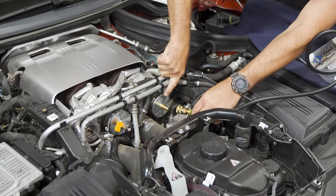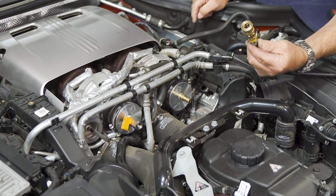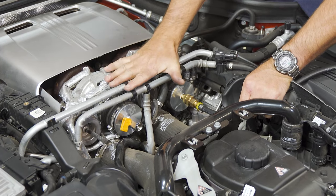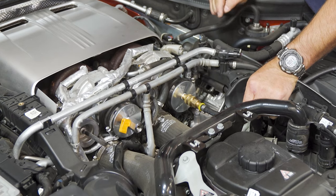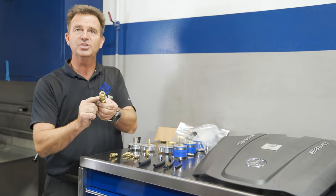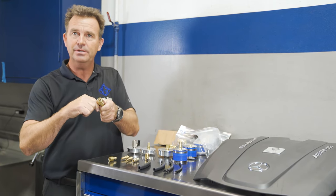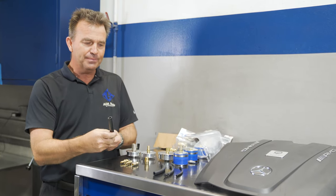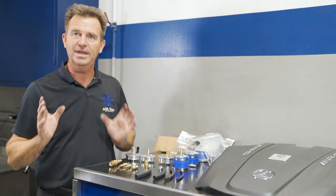You'll notice that our test plugs are equipped with a fitting, which makes it very easy to connect your smoke machine to the test plug. This is especially important in high pressure applications like this, where a normal hose connection could very easily pop off. This coupling allows you to install it on your smoke machine to eliminate the need to constantly pull barbs in and out of the hose. It also comes with another fitting that lets you adapt to all different sizes of hoses, making it very universal for any application.